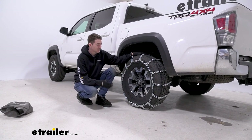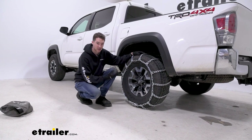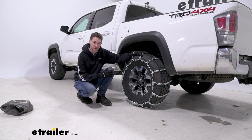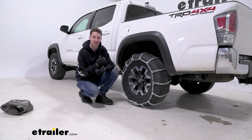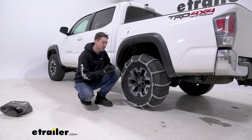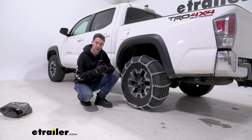We have them on the rear axle as per the owner's manual, so make sure you double check that to make sure you're getting the chains on the right tire. These twist link chains are going to be useful if you live in an area that gets a decent amount of moderate conditions, maybe some deep snow or some occasional ice. They can also be used for mud, and they're going to keep a little bit more of a low profile.